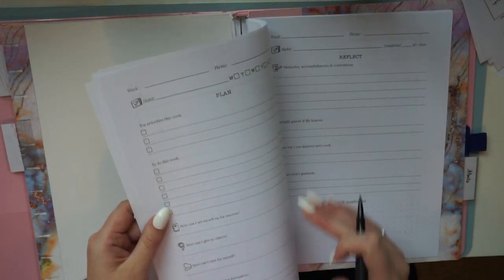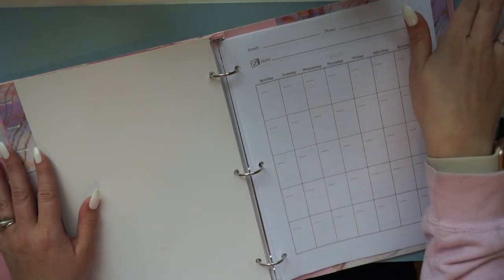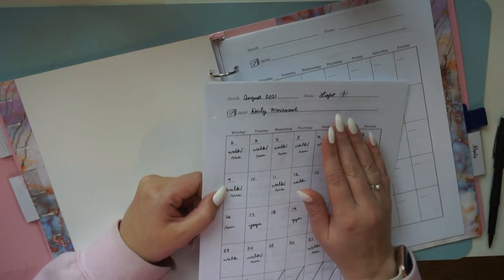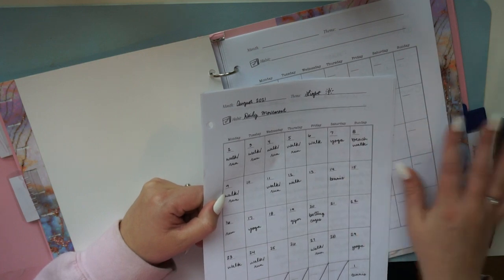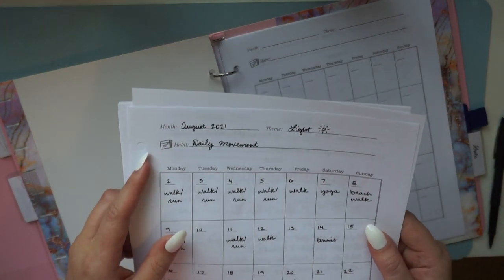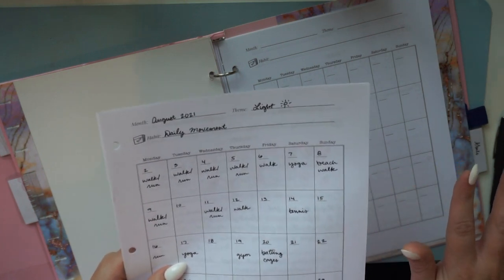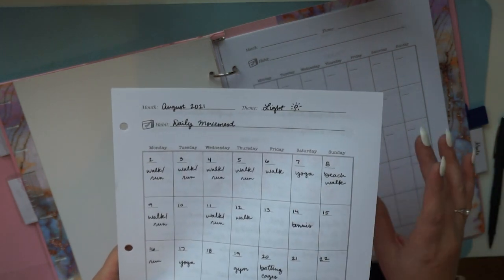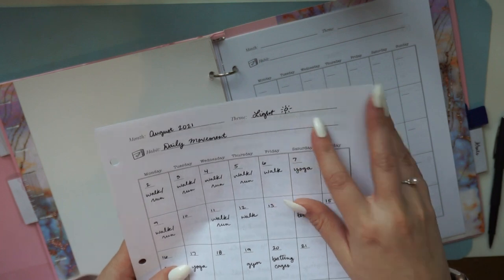Each month you choose a theme and one habit to work on — just one. It's way better to succeed at one thing than to fail at a dozen. Here are some pages from August as an example. The point of choosing a theme each month is to organize your life into an overall mood or vibe and help you set the tone, rather than letting life set the tone for you.